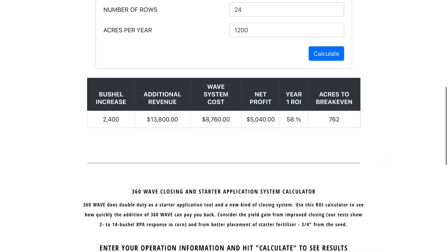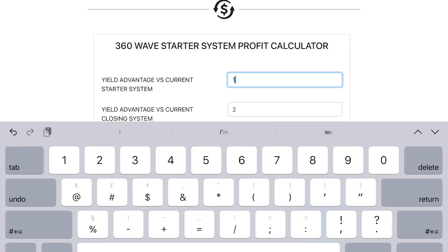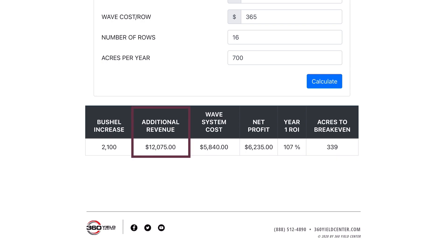Scroll down a bit more on the ROI calculator screen to where entries can be made so you can tabulate both the pre-closing benefits along with those of the starter placement. Factoring a placement advantage of even just a single bushel and clicking calculate, we see a return more than double the original cost of the system and a break-even at less than half the planned acres. With the investment more than paid for in the first season, gains seen in future seasons are significant.